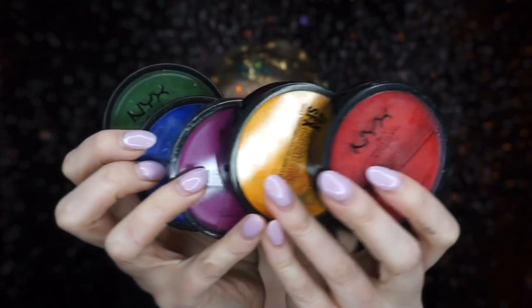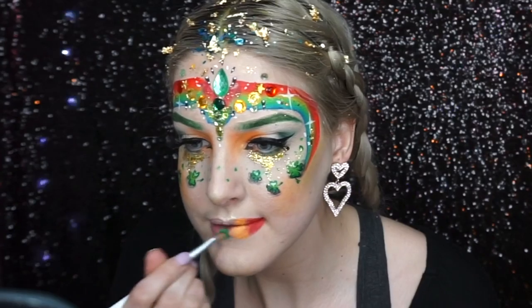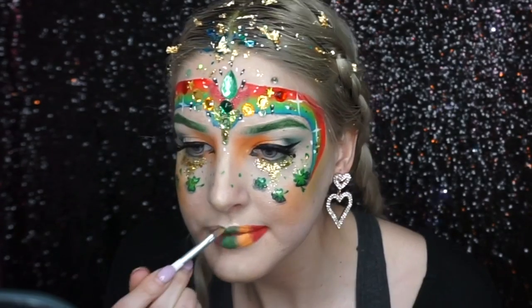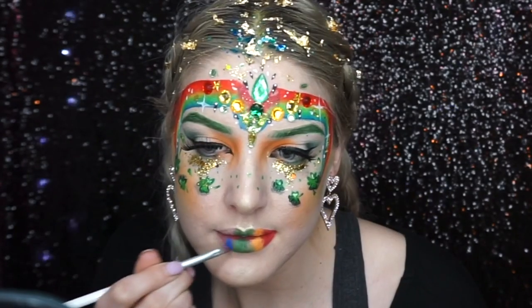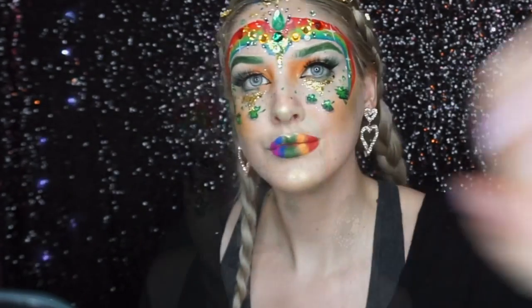Using the SFX creams by NYX, I created this rainbow lip because I couldn't decide what color to do — so I did it a rainbow! To do this you want to use a really flat synthetic brush.